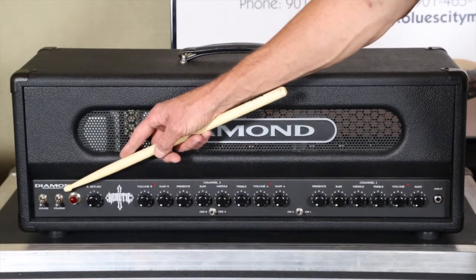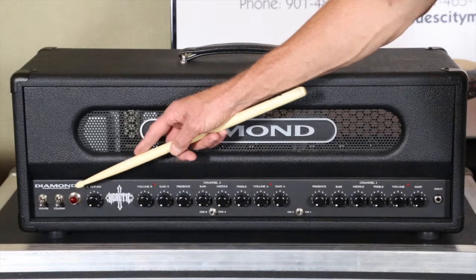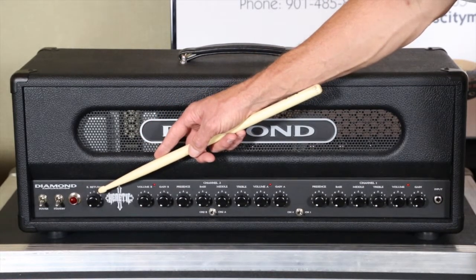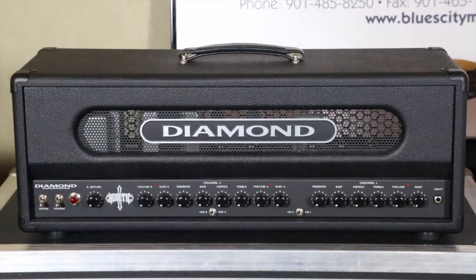Standard configuration here: power on and off, standby on and off, and a red jewel light. There's also an E-return, which is essentially an effects return that can be thought of as a global master — we'll cover more of that in just a moment.